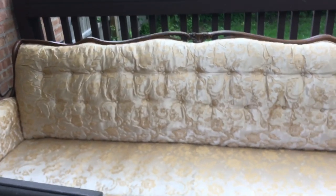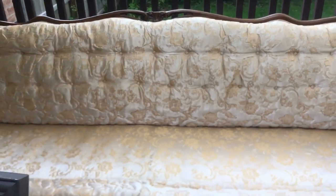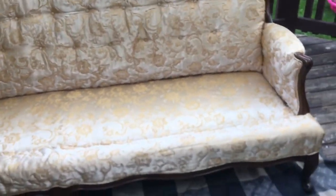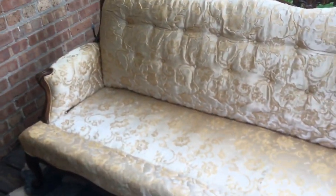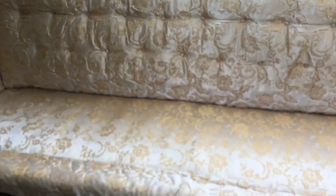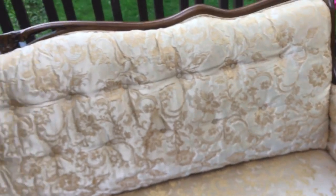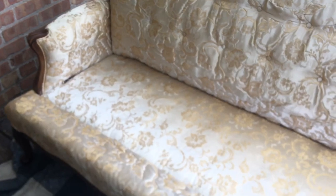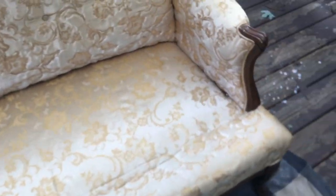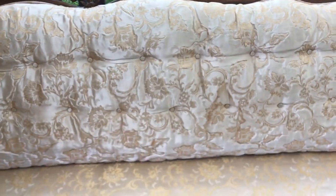Hey guys, welcome to my channel! Today I have something very different for you - I'm going to be dyeing a sofa. It's a vintage sofa, a 1950s vintage sofa I bought on OfferUp for $45. It's like a gold color with a very nice pattern, but I really don't like the color. I took out the cushions because I'm going to be dyeing it.